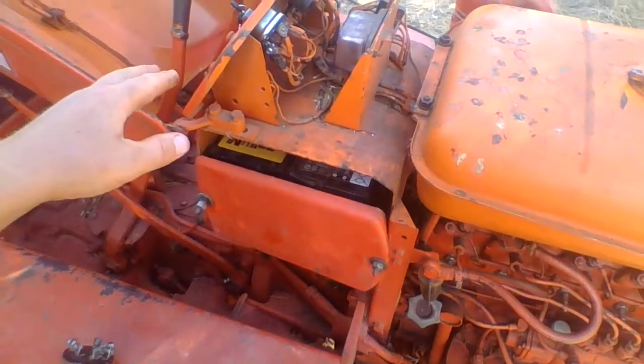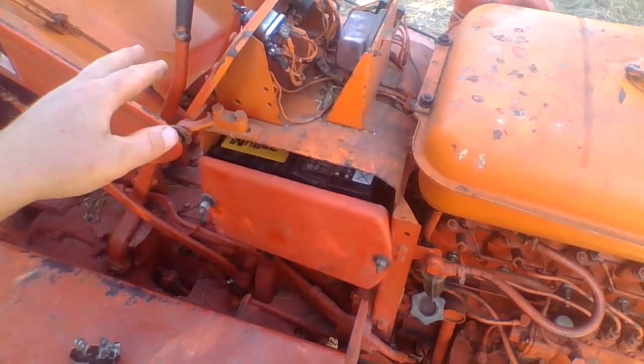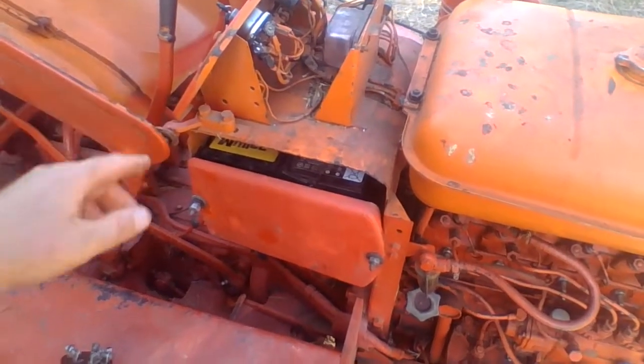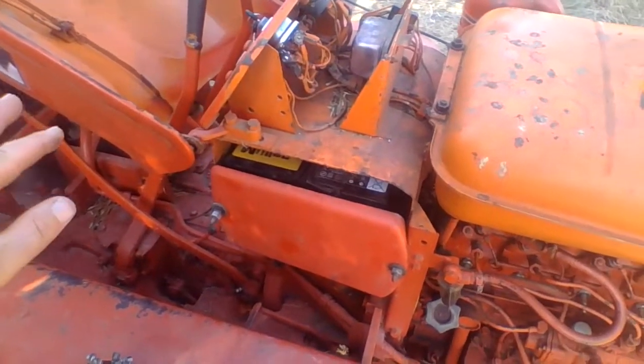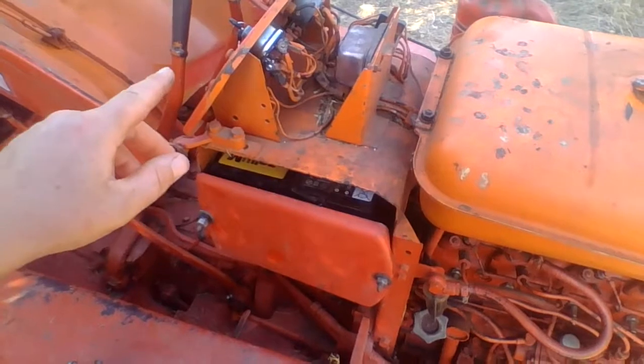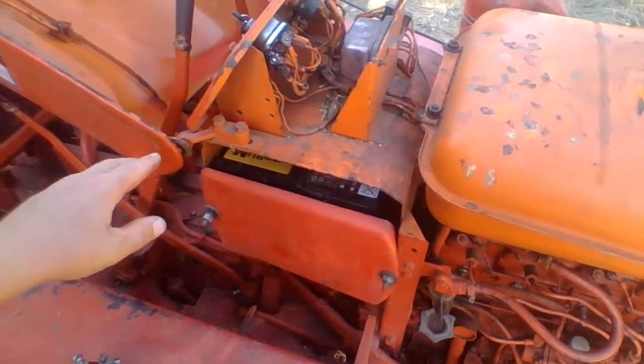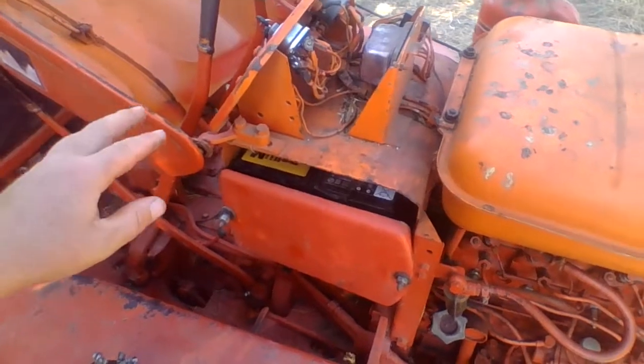There's really nothing available around here locally. When I was looking for the switch, a guy wanted over 40 euros for it. I looked online and found one for about 20 euros - this one fit and it was from Malpass in England.